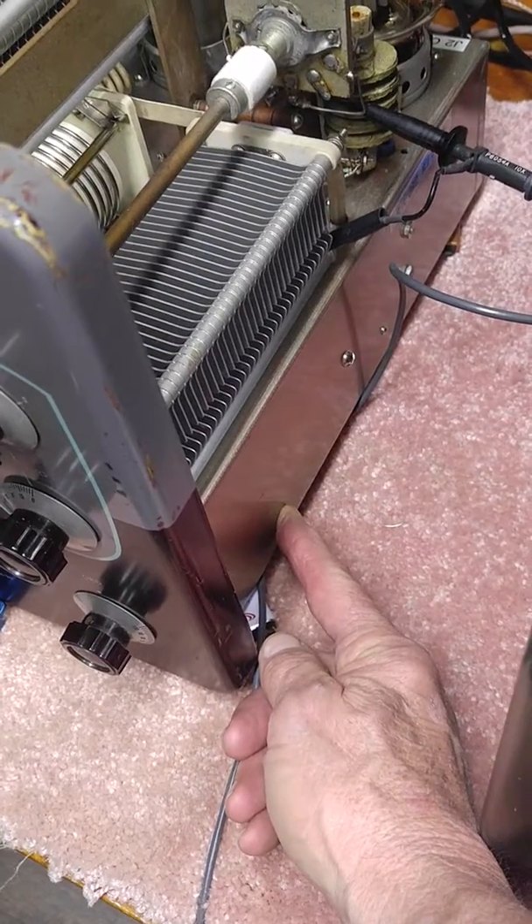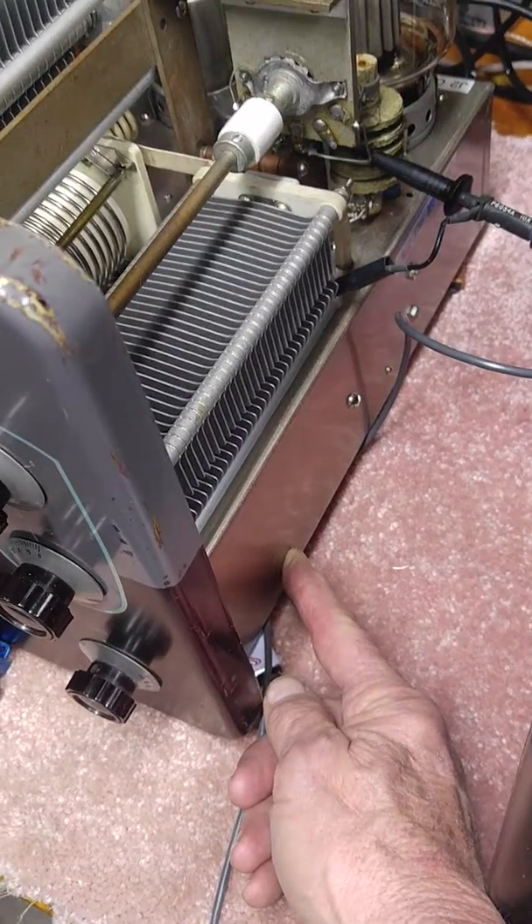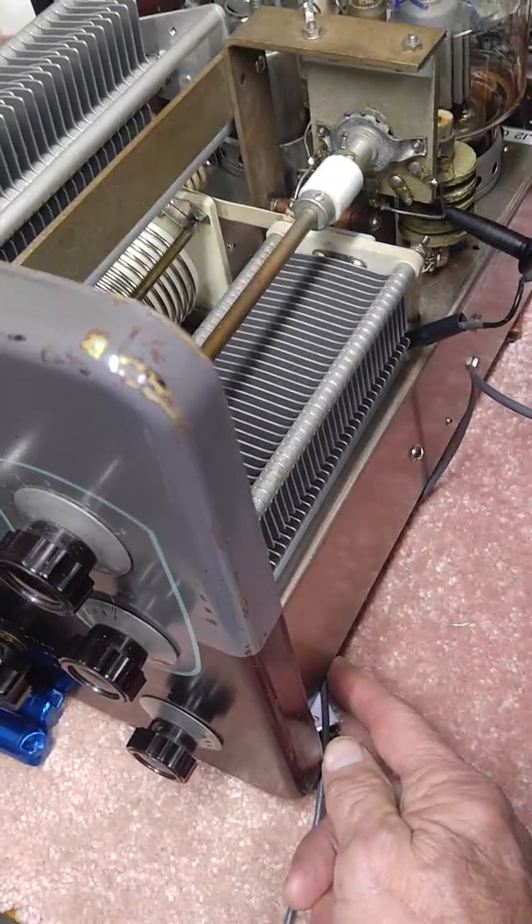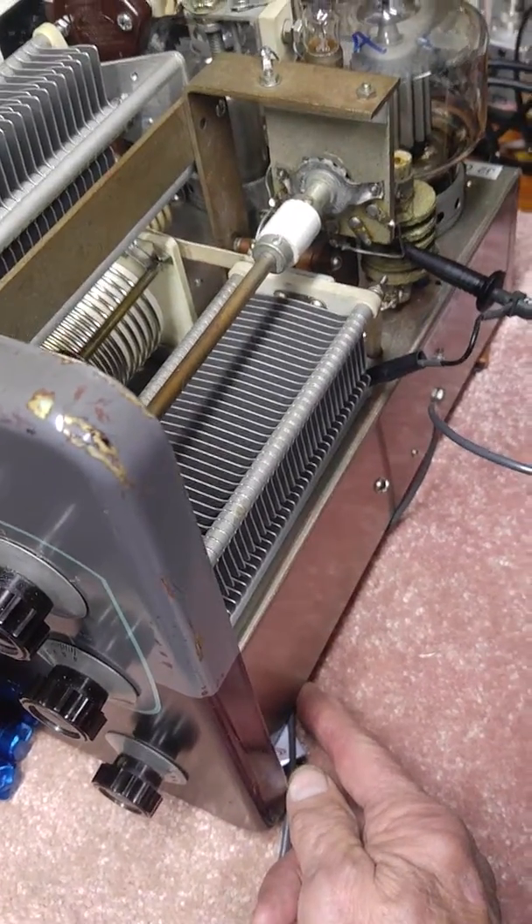I took that out and put in a 5-inch muffin fan. Instead of blowing air through the tube socket, I'm sucking air down and exhausting it from the bottom. That makes it much quieter.